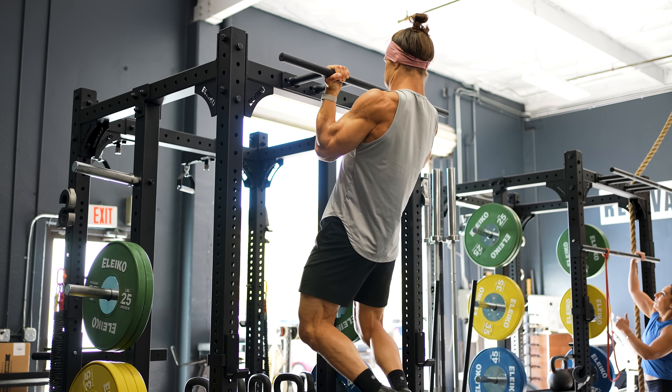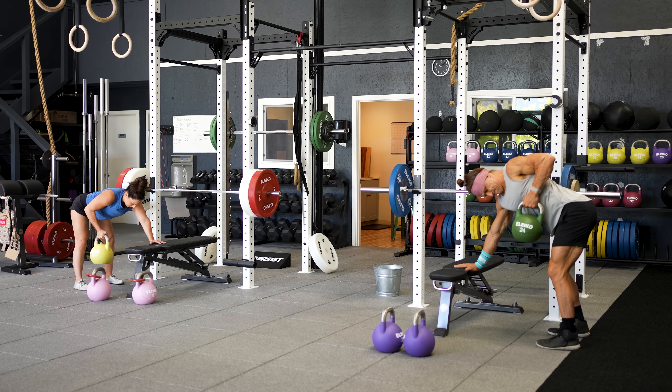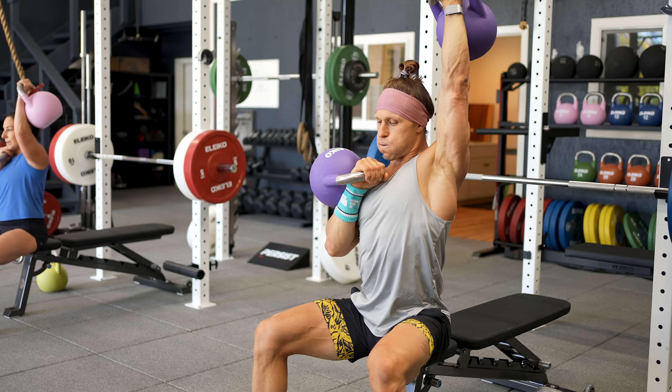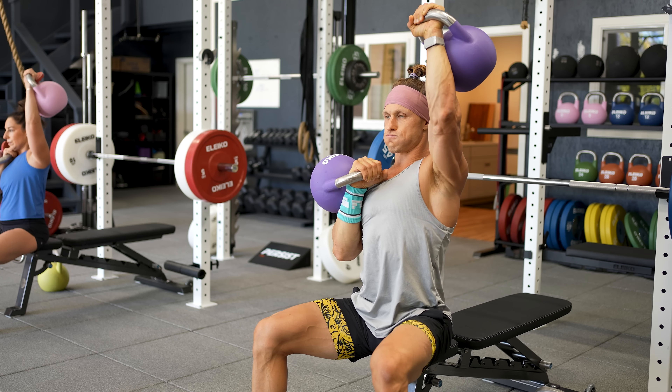So why incorporate back exercises for functional fitness and aesthetics? The first point is structural balance. When we're training, we have to counteract all of the pushing and forward shoulder postures of our everyday lives. It's important to think about training joints evenly from front to back and from side to side. If we don't do this, we can develop overuse injuries, pain, dysfunction, strength plateaus, and ultimately get in the way of consistent healthy training.